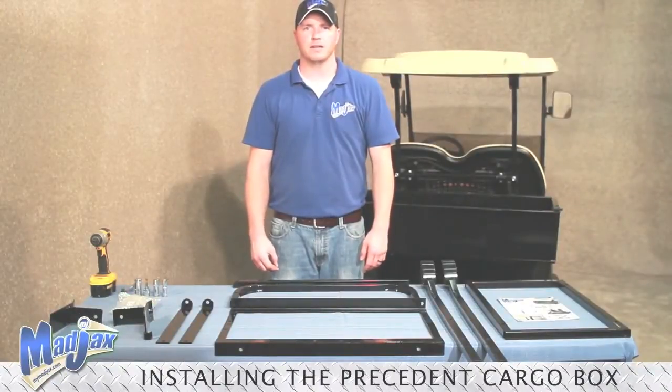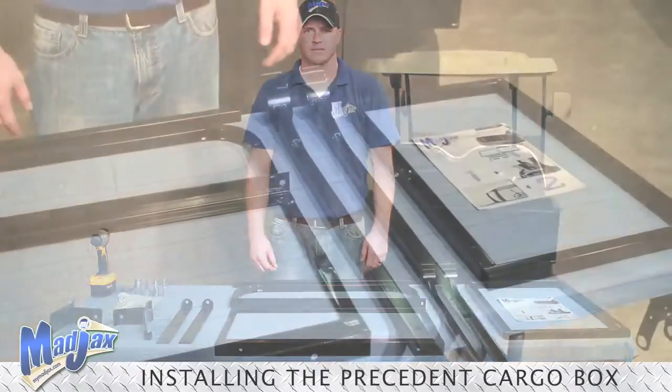Today we're installing a Mad Jax Cargo Box. To do this we're going to use a Mad Jax Cargo Box Bracket for a Club Car Precedent.